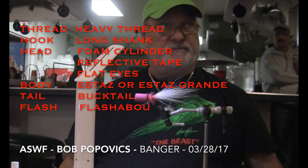For Bob's Banger, we're going to need some heavy thread, a long shank hook. For the head, we'll use a foam cylinder with some reflective tape wrapped around it and some flat eyes. The body is just a Staz or a Staz Grande, the tail will be bucktail, and if you want to use some flash, you can use some Flash Aboot.